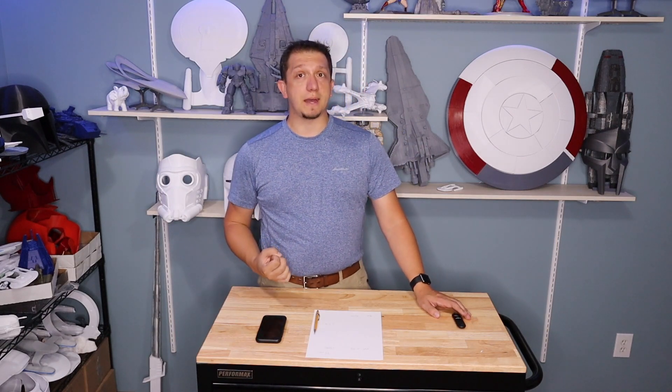Every printer is different - the gears may differ, and the filament you're using can matter too. I use inland filament for 95% of what I do, but I'm also testing Sunlu and eSun filament currently. Do this calibration with your most common filament settings so you know what you're working with.